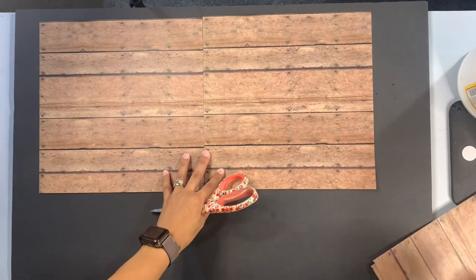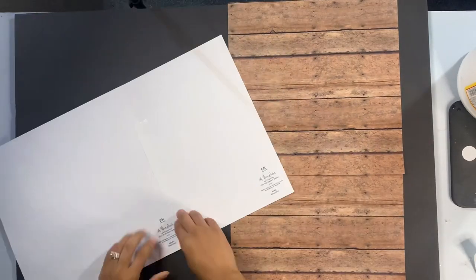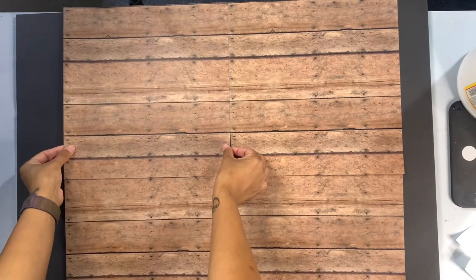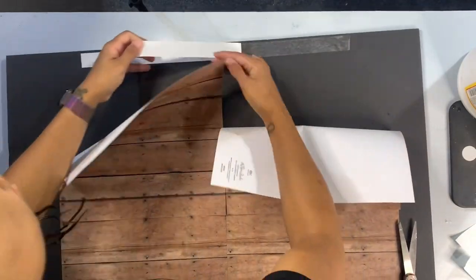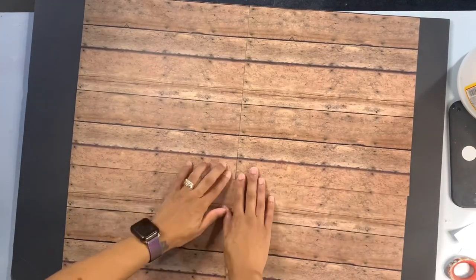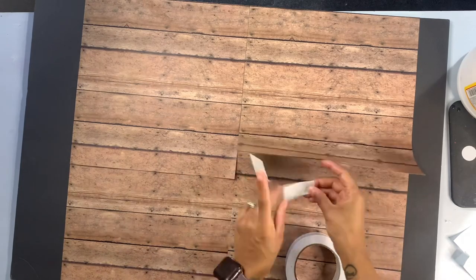Now I'm going to decorate the second board with these wood pictures — scrapbook paper from Hobby Lobby, like 62 or 82 cents each, really inexpensive. It looks like a wood floor, absolutely pretty. I'm going to stick these together with double-sided tape and get them onto the board. This is going to be the foreground of my tumbler setup. Let's fast forward through this and then get into setting up our actual background and foreground so it's ready for pictures.